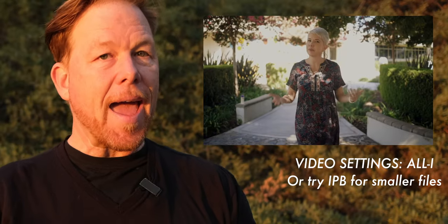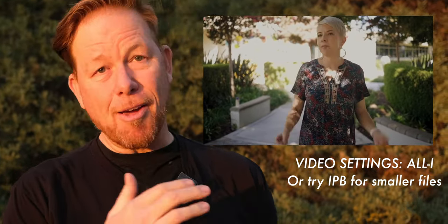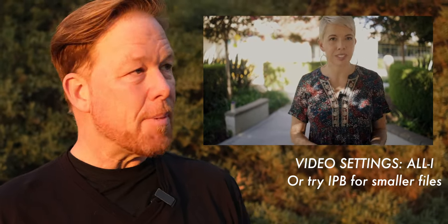I did all these interviews in 1080p, which eliminates the crop you experience on the EOS R when filming in 4K. I always used the All-I video codec, but I've been experimenting with IPB. The samples you'll see are All-I, but the IPB codec gives you a smaller file size and you really can't tell the difference in quality — so I recommend IPB going forward.